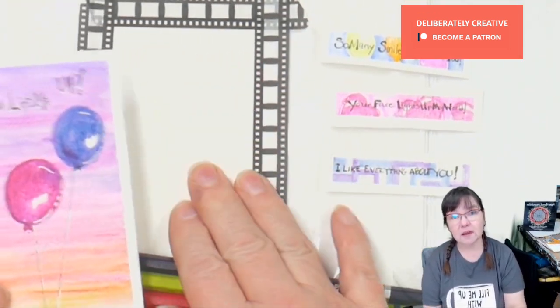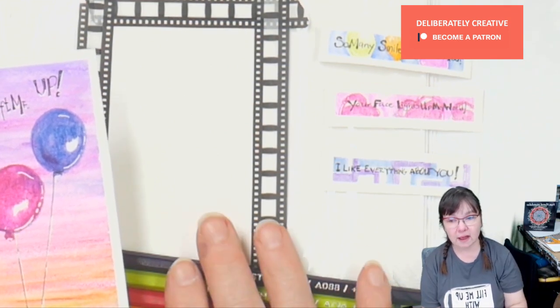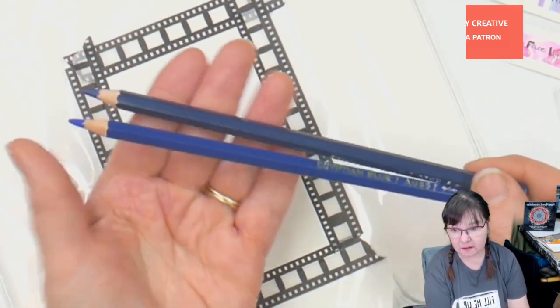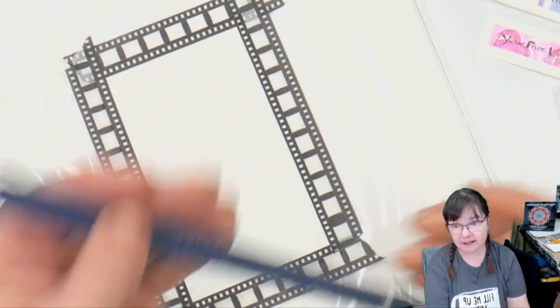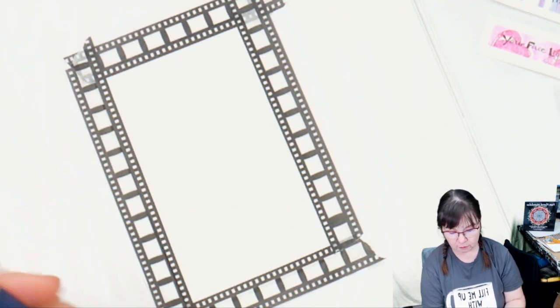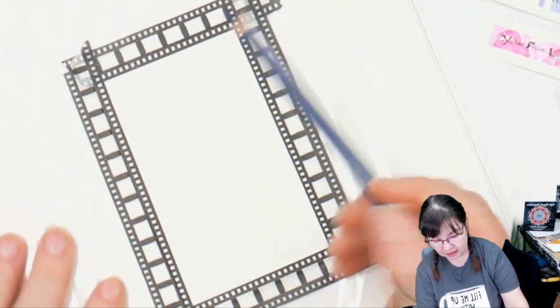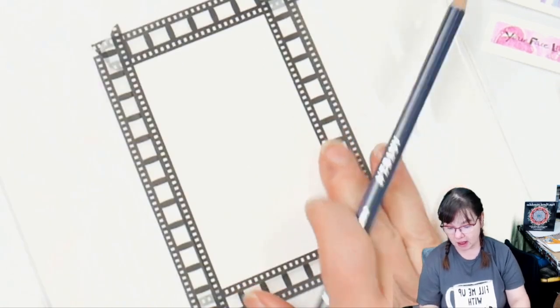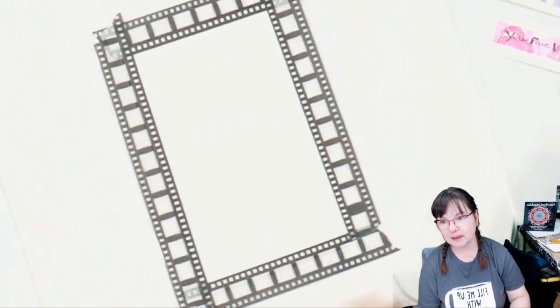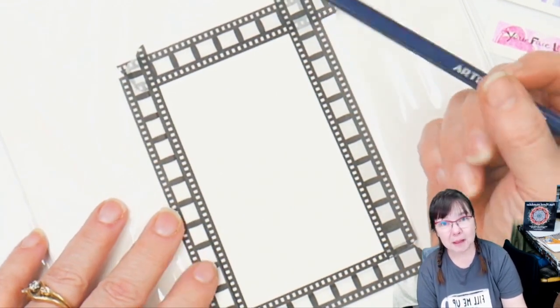I am going to use some Strathmore 140 pound watercolor card this time. These are the Arteza Expert watercolor pencils. They did send them to me to do a video with. I've already done that video, but I'm going to do this video now because I'm enjoying these pencils. I have taped my watercolor card down to a piece of mat board — it happens to be inside of its plastic wrapper still, so I'm not messing up my mat board.